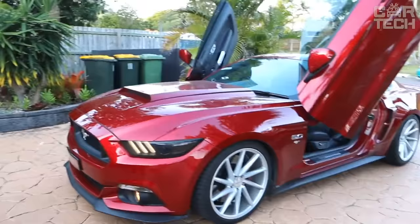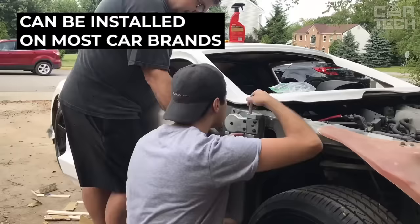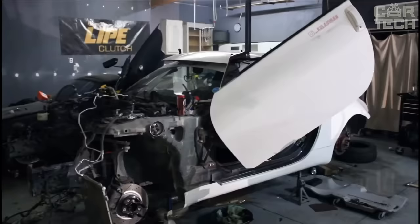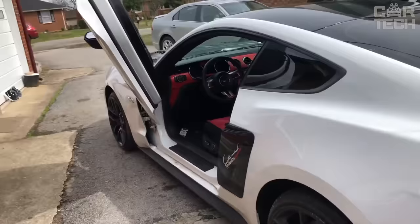Every motorist wants his car to be noticeable among others and have its own individual style. A set of universal hinges for vertical opening of car doors, which can be installed on almost all car models. It allows you to use the factory door lock and electrics to open the door upwards, like exotic sports cars, without lowering the reliability of the standard locks.